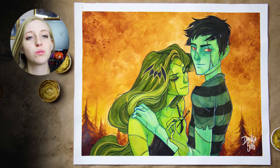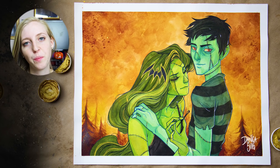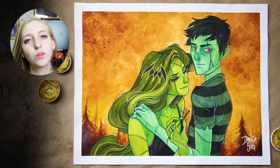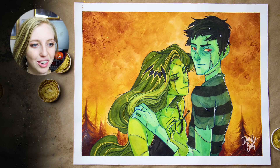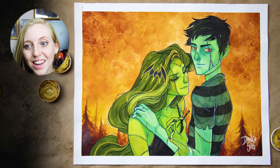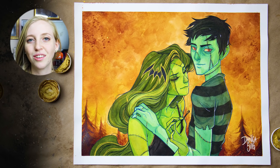I will absolutely let you guys know about the Kickstarter. I have the original painting available, and I also have prints of this one — I'm really happy with how it turned out and love the Halloween feel. I'll be adding prints to my shop; there's a link in the description. There's also a link to my Patreon, which is a wonderful way to support me and this channel, and a link to my Twitch if you want to hang out and paint live. I'll be back on Wednesday with an Inktober piece — thank you so much for watching!